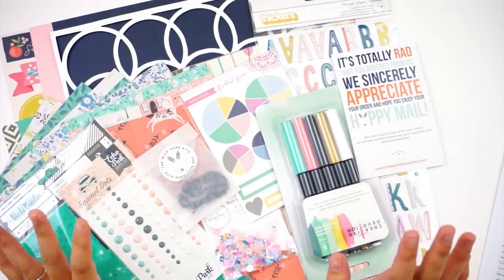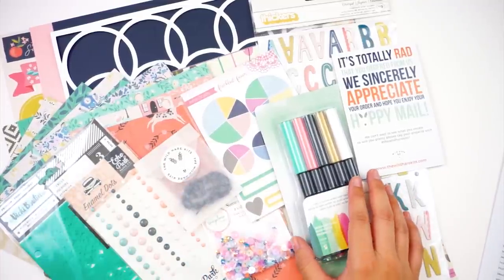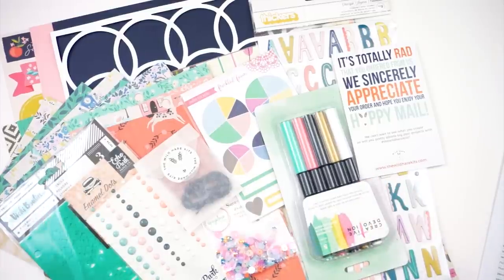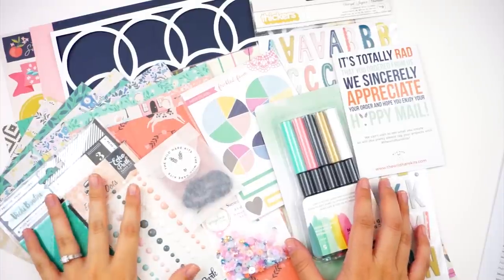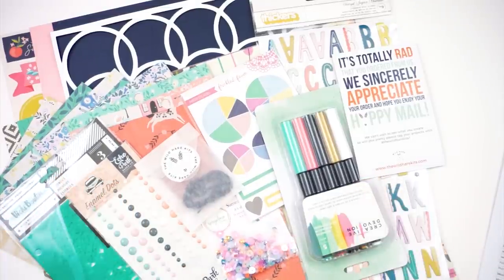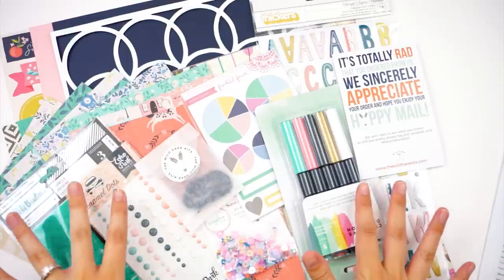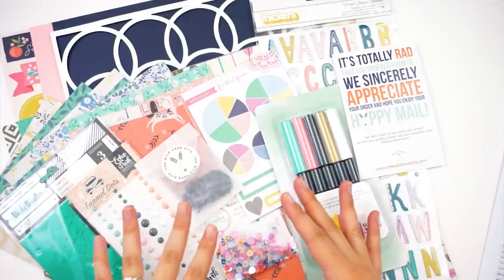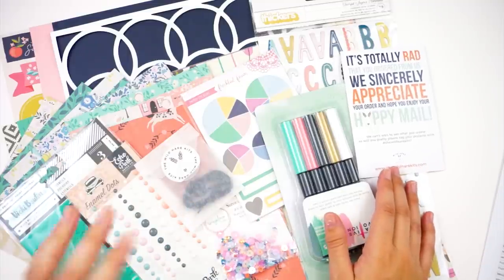Hello everyone, it's Lindsay and today I have another unboxing from the Wild Hair Kit. Sorry if you can hear a fan in the background. I live in Central Valley in California, it is super hot, I have no air conditioning this summer, and I shut down all the fans to record videos and I die, so I'm trying to rush to get done with the video before I sweat to death. We're just going to leave the fan on today.